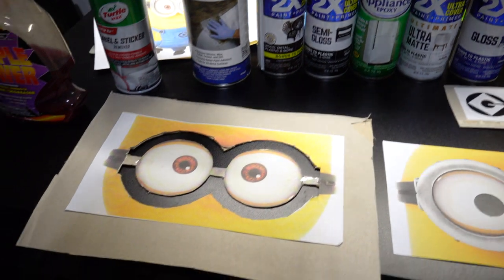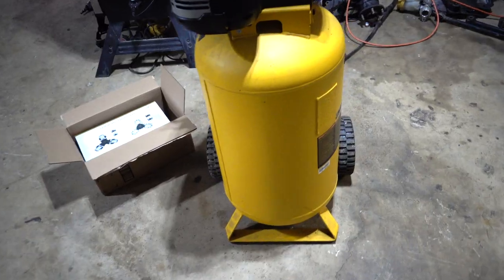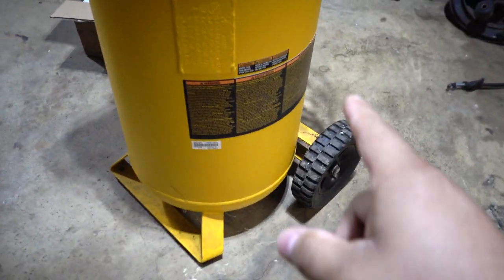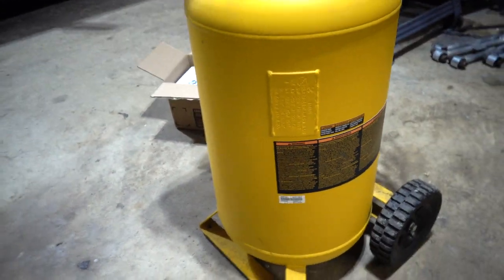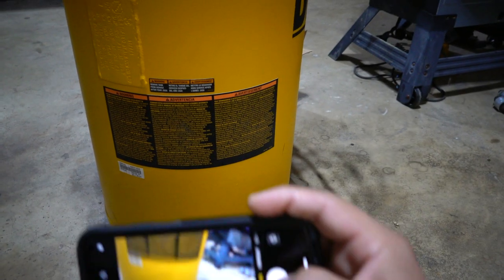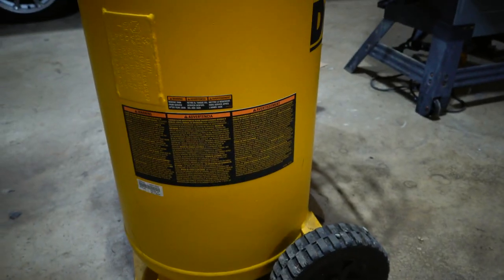We're going to be using a whole bunch of spray paints that I have laying around at home. As you can see, I have a bunch of stencils cut out already. First things first, we're going to remove these stickers and then wipe the whole area down and get the whole surface prepped for paint. We're going to take a quick picture of it just to keep it on file — now we're ready to go.